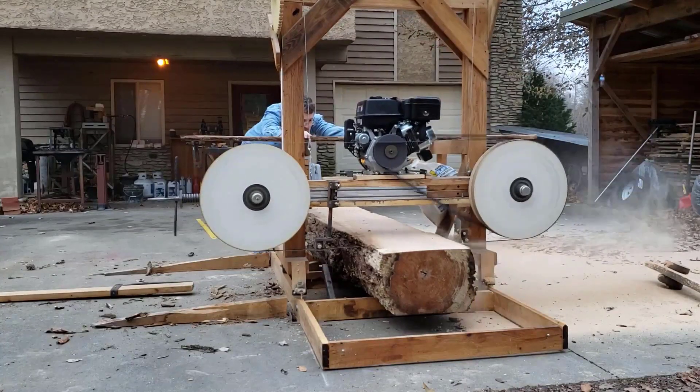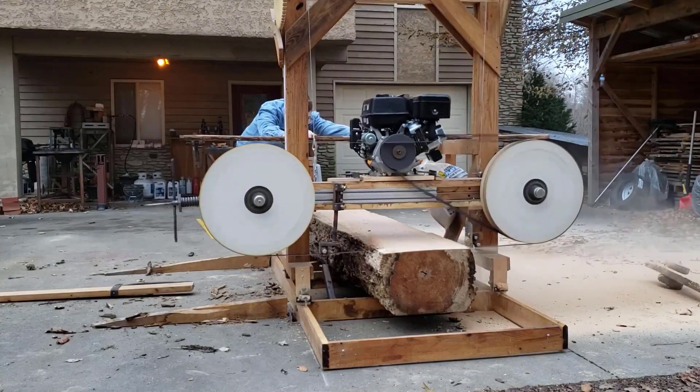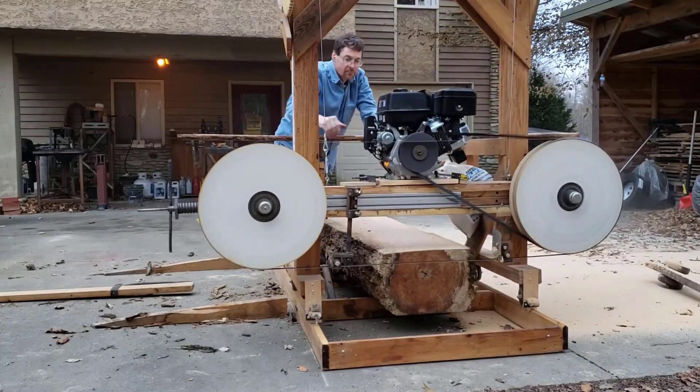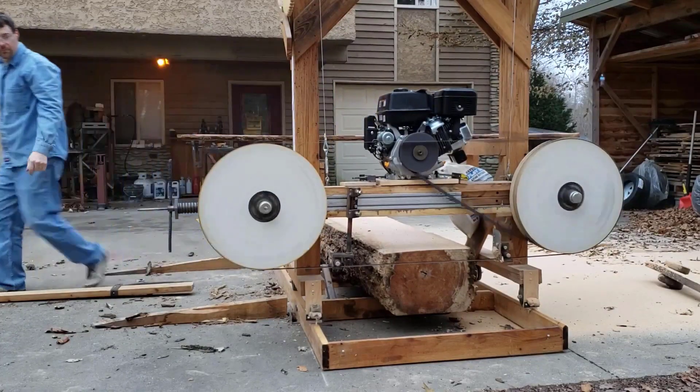The motor is wobbling back and forth just a little bit, so I might need to check on my bolts there. As far as power, it seems to have plenty to cut the boards.